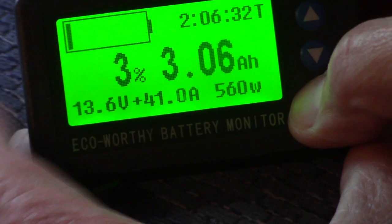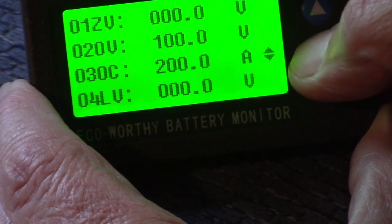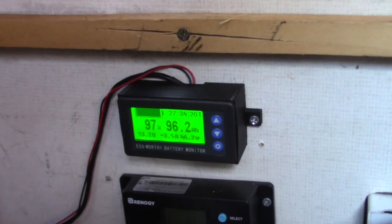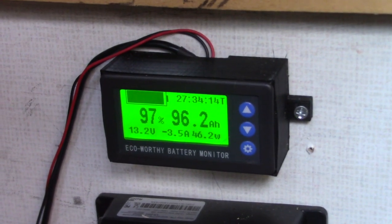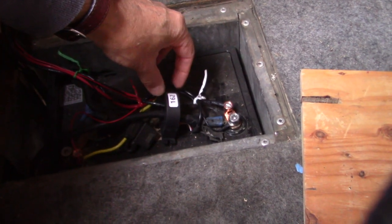I will also go over the basic concepts of different types of battery monitors and what this one does compared to a voltage-based battery monitor. I will be using this to monitor a lithium-iron phosphate battery in a motorhome, rated at 100 amp-hours, and we'll go through all of the steps required to get this going.